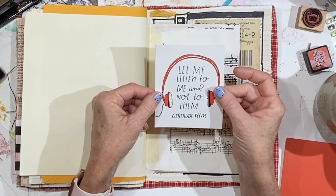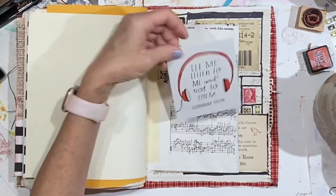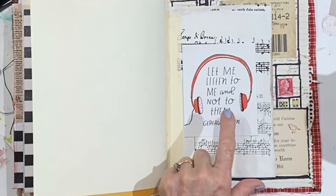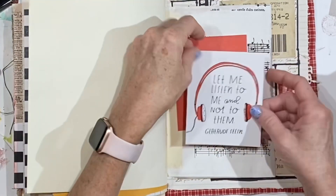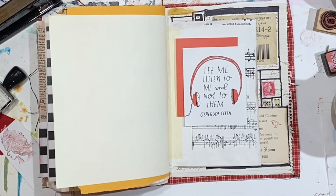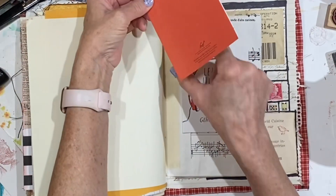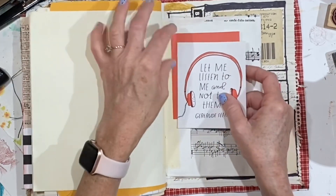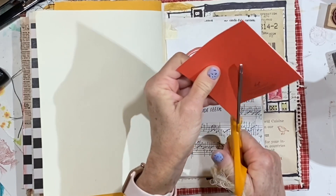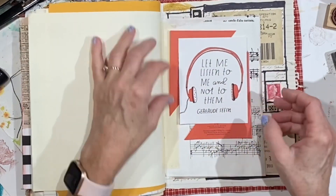I wanted to put this card down — 'Let me listen to me and not to them' by Gertrude Stein. I love that there's music paper behind this because it's headphones and it's talking about listening. But when I just put it down like that, it seems too hard to see. I was trying to figure out a way to put some color behind it and make it pop, especially since I've got so much red in this one. I was wondering what it would be like if I cut a diagonal here and moved part of it here and part of it here — I don't know that I've ever done that. I'm going to try it and see if I can manage to get a straight line. I like that — that's kind of interesting.